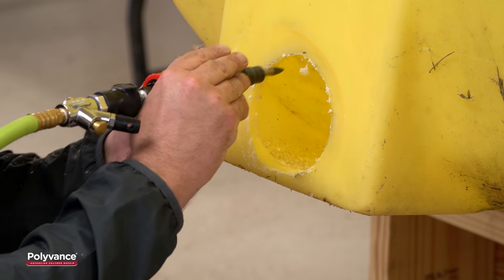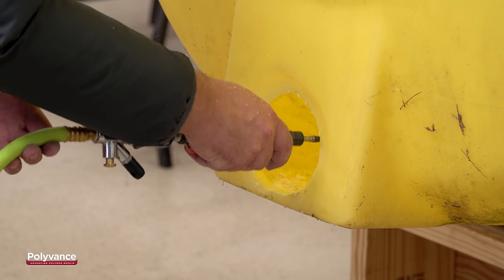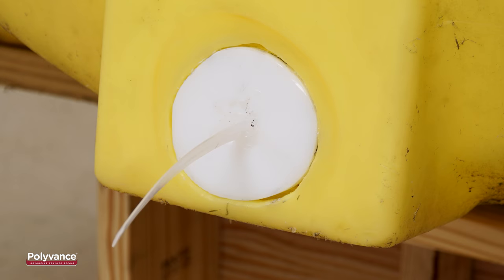Next, use a grinder to round out the hole by removing any uneven or jagged plastic. To repair a hole this size, we are going to make a plug.